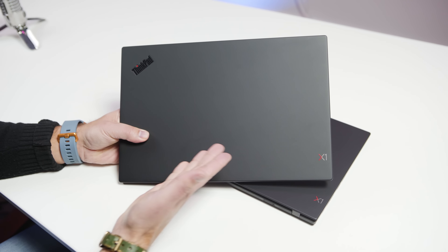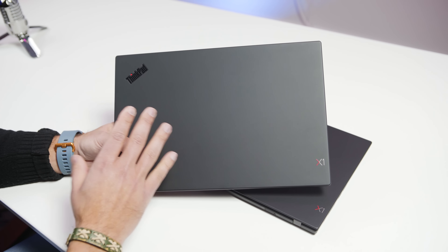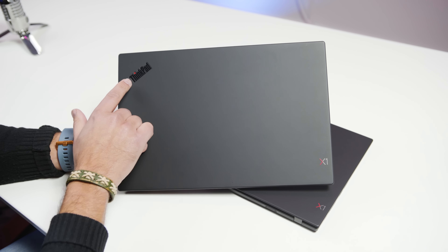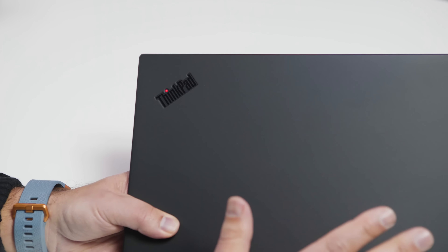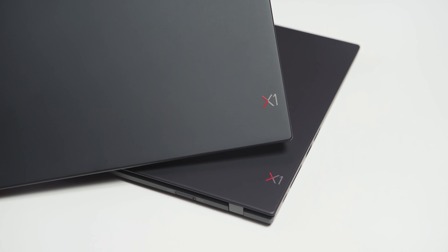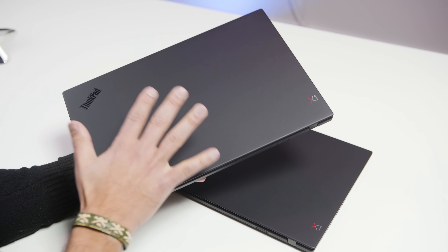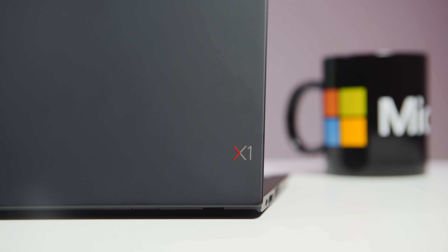Hopefully you like Jet Black, because the X1 Carbon is dark — this is honestly the darkest black I've ever seen in a laptop. If you don't like black, there is a new silver version now available too. They also changed the logo again this year, so the ThinkPad branding is all darked out — really nice, subtle branding. I love the X1 logo with the little red; it looks very elegant. You still got the eye that lights up and slowly shifts between on and off. It is still a fingerprint magnet though, which is one reason I'd probably pick the silver — it's a lot cleaner.